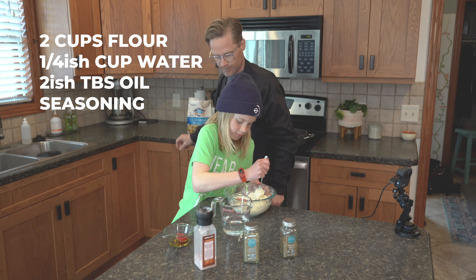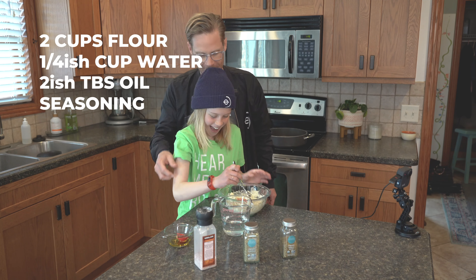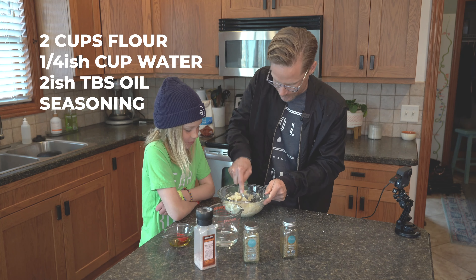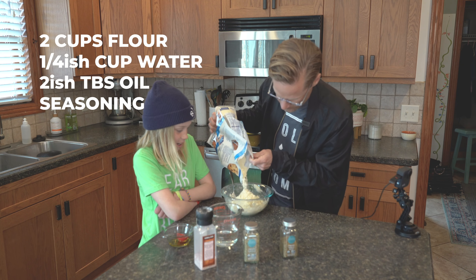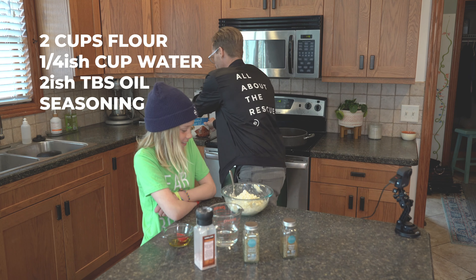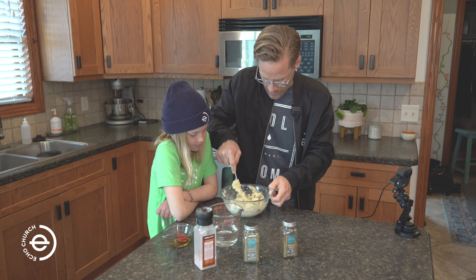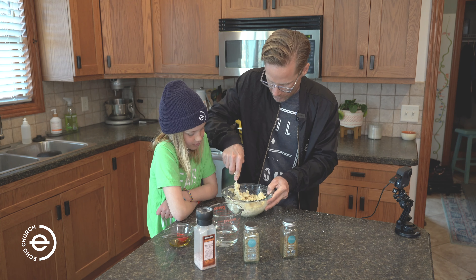Zion, why don't you go ahead and mix that. Do you guys see those muscles? It's still pretty sticky. I'm going to add more flour. Does it need to be perfect? No, you just got to be able to roll it out and have it not stick to everything, because we want it not to melt in our hand, but melt in our mouth.